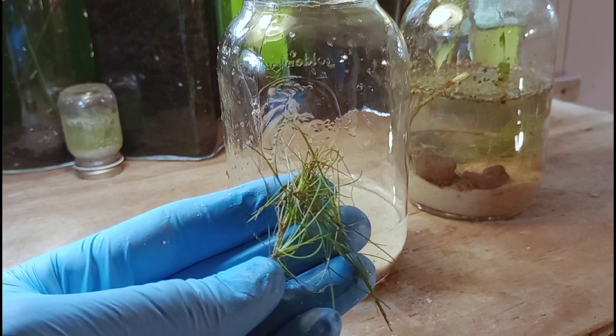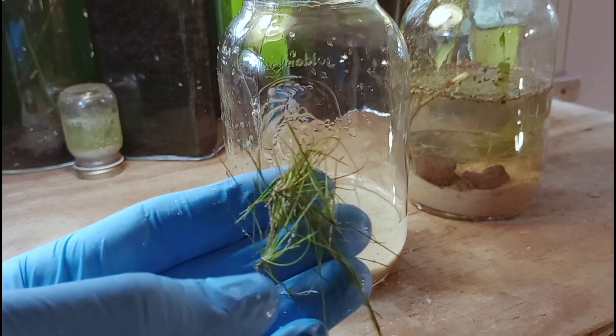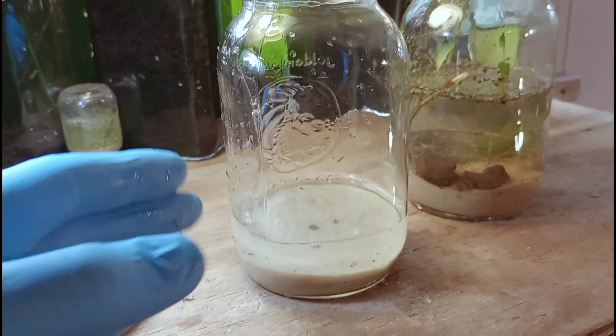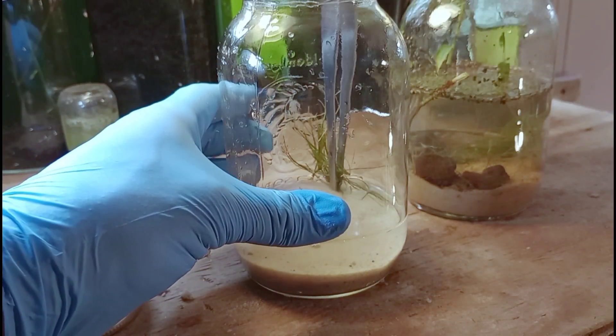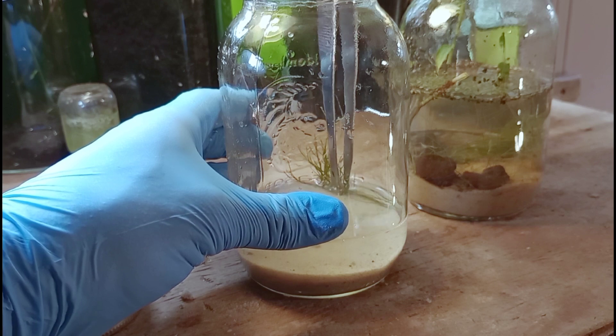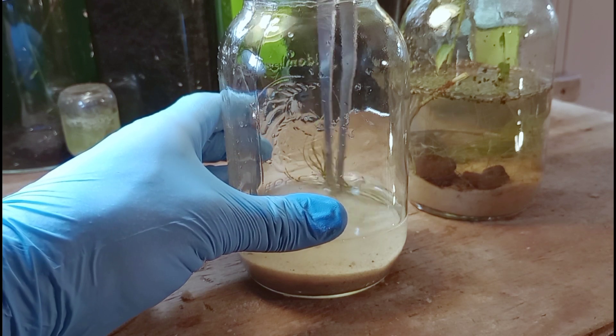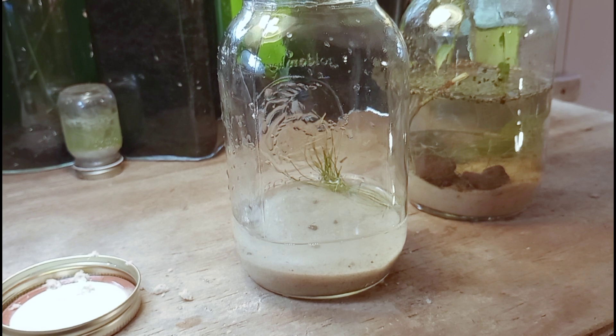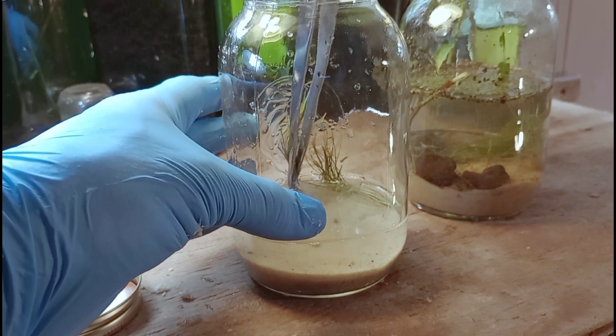For plants, we are using Slender Spike Rush. This stuff does really well in jar aquariums, and after a while we might even see it pearling, where it produces tons of little bubbles of oxygen. That might take a month or two after setup. This is a one-quart mason jar — it does have a logo on it — so we're going to turn it to the back and plant the Spike Rush along that side of the tank.